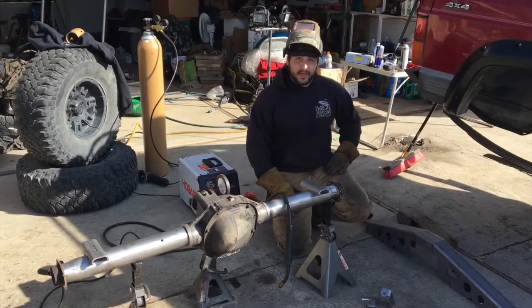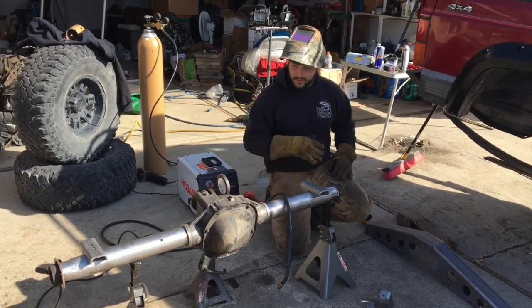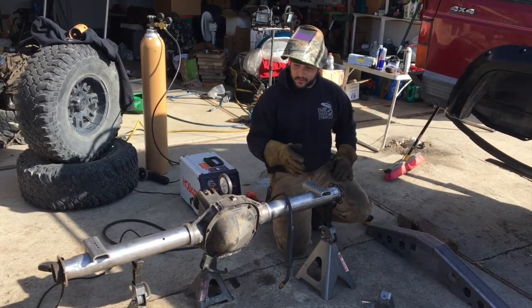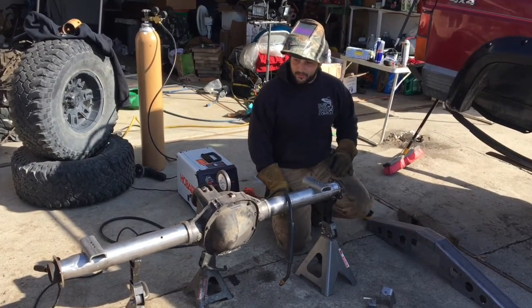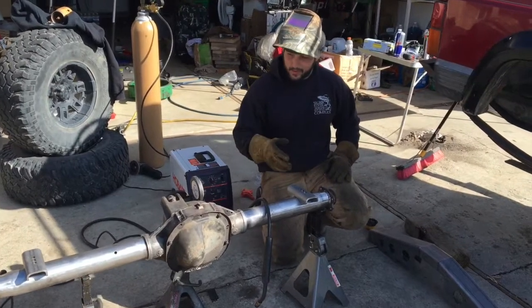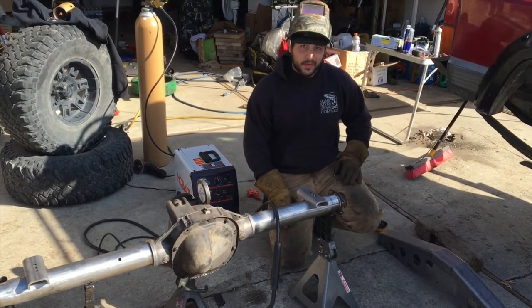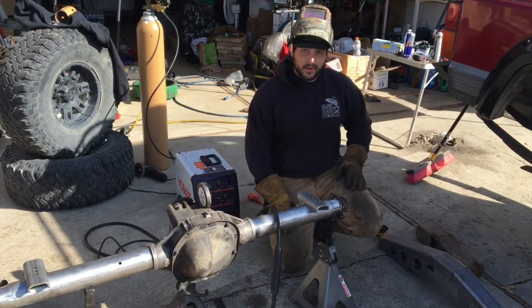Hey guys, I'm Taveet from K Suspension, co-owner with Rafi. We went ahead and got all the perches mounted where they need to be, measured them, and made sure they're at zero to the pinion angle. So everything's good to go here. We're going to go ahead and get everything tacked up, pop it underneath the Jeep to make sure the measurements are still correct, and then burn them all the way in.